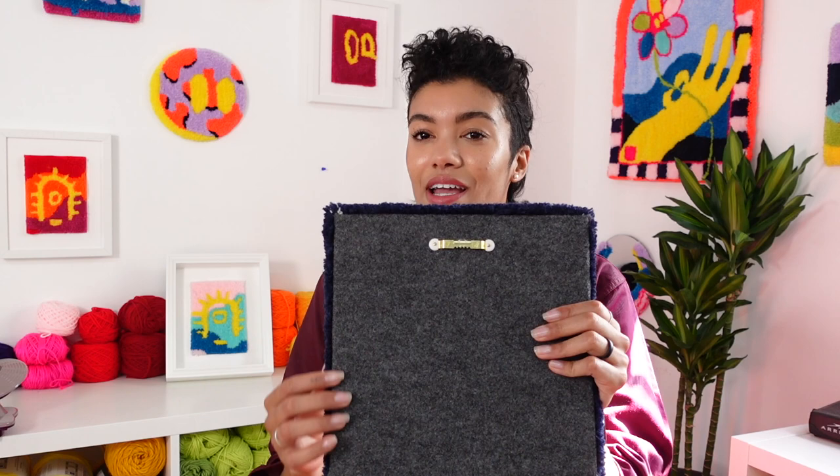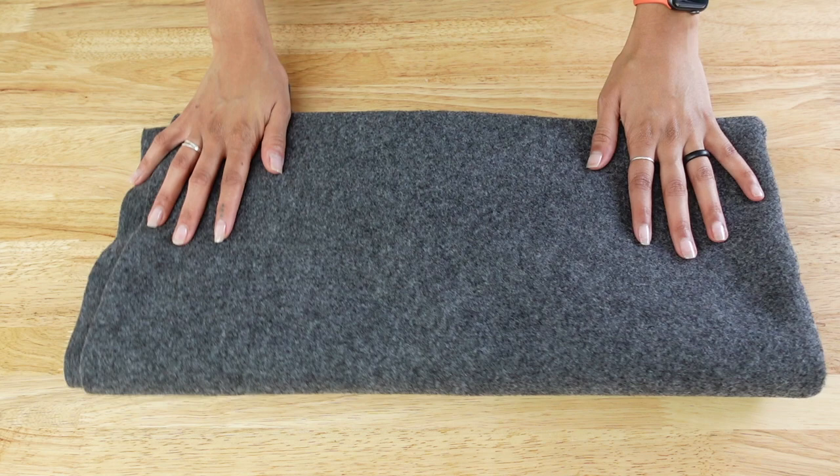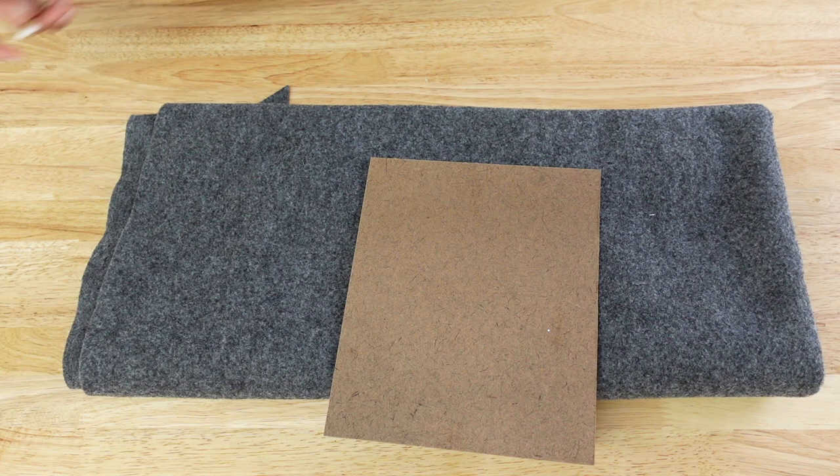Personally, my favorite way of finishing wall hangings is what I call a hard backing. The piece still has that soft cloth backing, however it has been wrapped around a piece of hardboard. I feel like this gives the piece a bit of stiffness, adds a little bit of weight and heft, and just makes it feel more finished and polished.